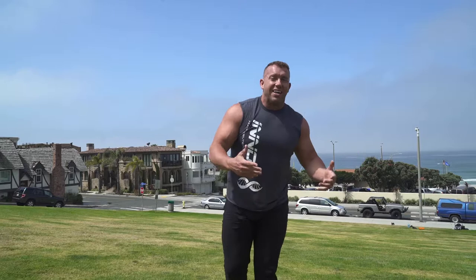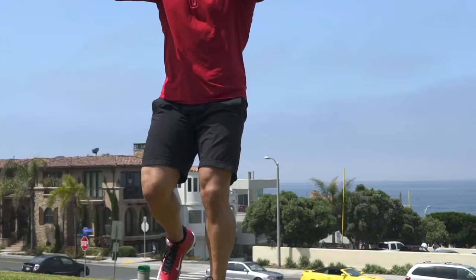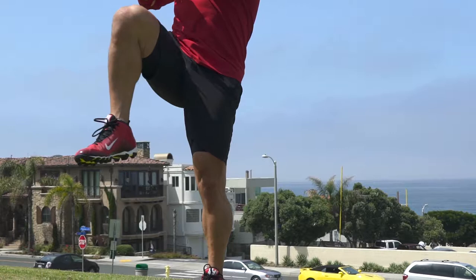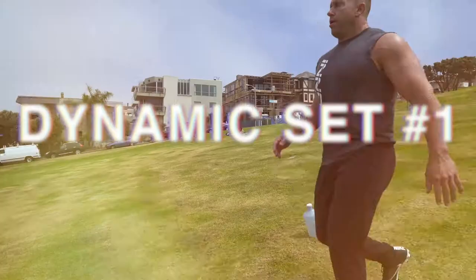Four or five reps each leg — it's a feel thing. You don't really need to do more than about five each leg, then move on to something else dynamic, like hip circles. If you're gonna be running and doing lateral conditioning movements, you're gonna get a lot of stress in your hips, hamstrings, and calves. We both have really tight hip flexors, and that's a typical problem with lower back pain — hip flexors pulling your hips forward. It's important to really stretch out on that side.